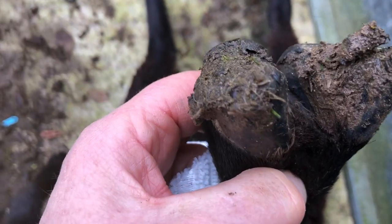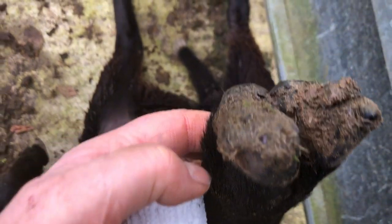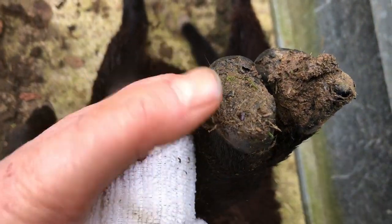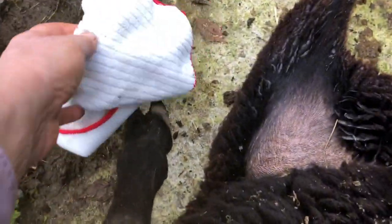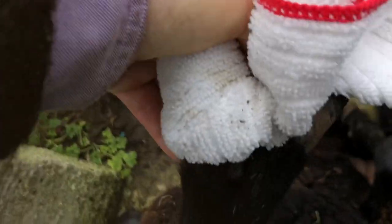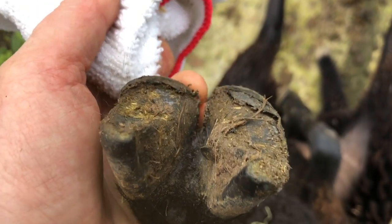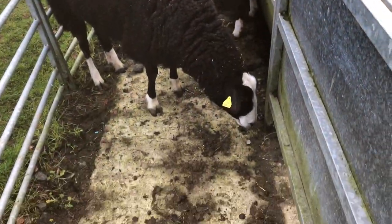So she doesn't have scald - she has a bit of foot rot right there. So I'm going to have to trim this toe area. You can see in between there is very nice. I'm gonna do this second one just in case. Yeah, both toes are really nice and dry. Now I'm gonna trim the toes - that's a two-hand job so I have to put the camera down.